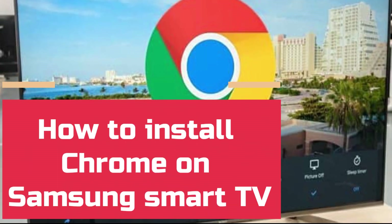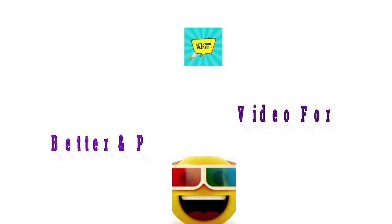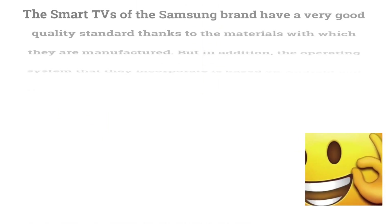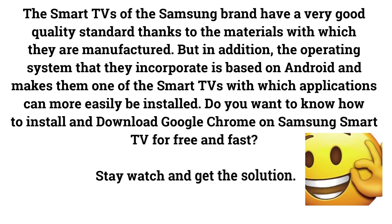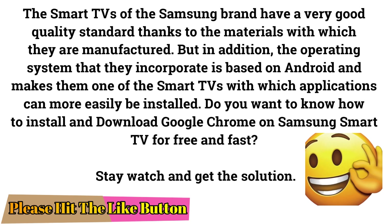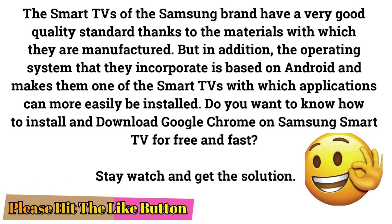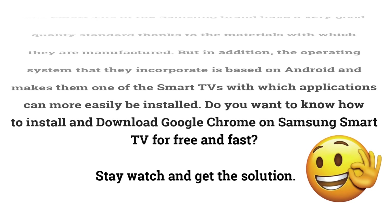How to install Chrome on Samsung Smart TV. Please watch the full video for a better and permanent solution. Samsung Smart TVs have a very good quality standard thanks to the materials with which they are manufactured. Their operating system is based on Android, making them one of the Smart TVs on which applications can more easily be installed. Stay watching and get the solution.